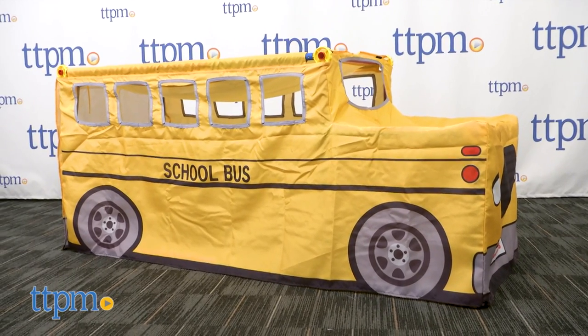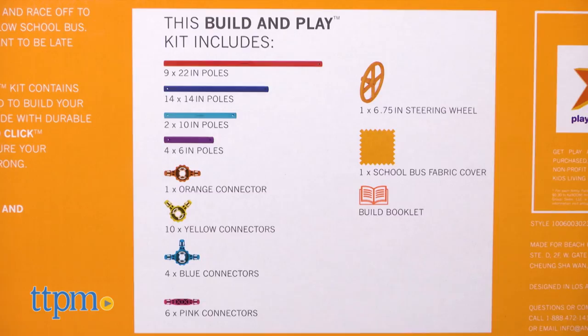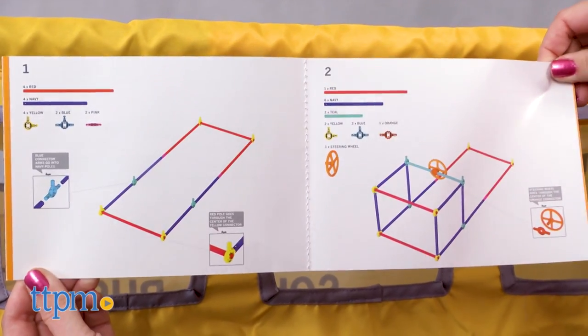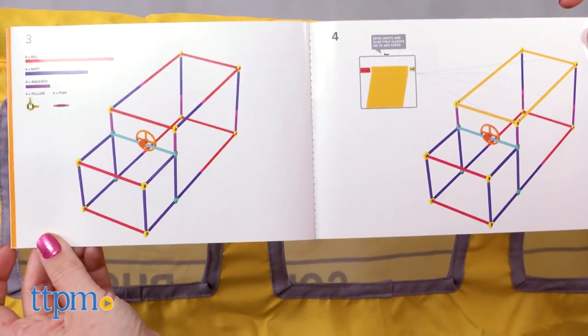This comes with 52 pieces for building a school bus playhouse complete with steering wheel. There are 29 colorful poles and 21 connectors that snap and click together to build the school bus frame. Then cover the frame with the school bus fabric cover and you're ready to play!